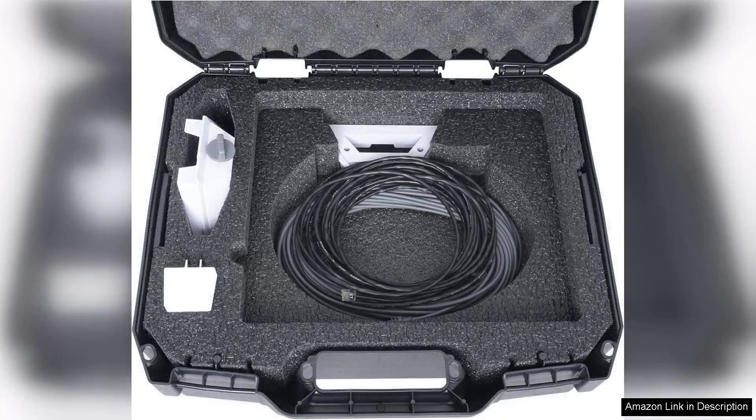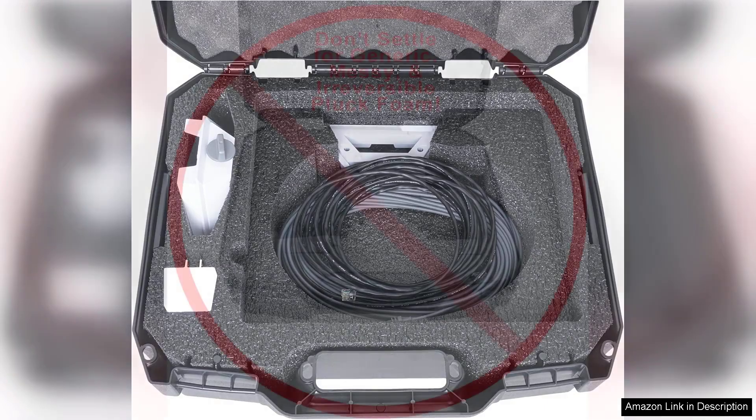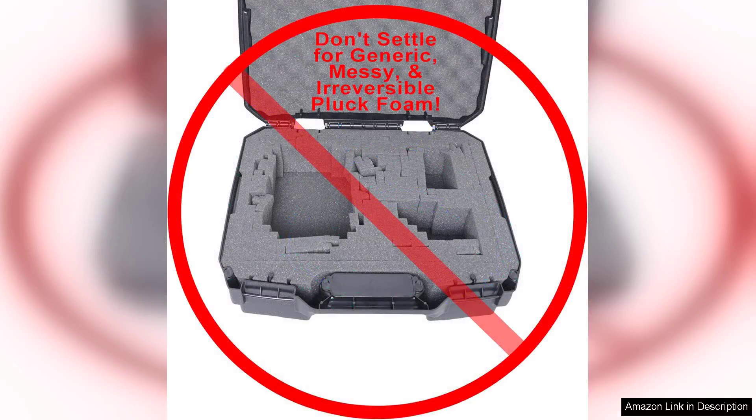One of the standout features of this hard case is its precision-cut foam interior. The custom fit foam provides excellent cushioning, cradling the Starlink dish, router and cables in a way that minimizes movement during transit. This thoughtful design means you can travel with peace of mind, knowing that your investment is safeguarded against the rigors of travel.